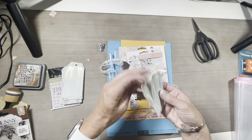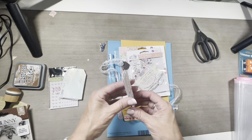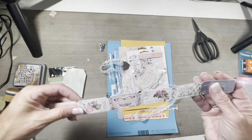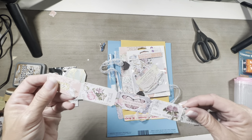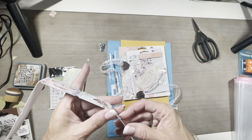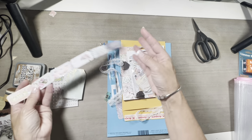It looks like we got a total of 12 different tags — wow, look at that, beautiful! Then we've got some tickets. Oh, these are so pretty. And those are super thick. Those are beautiful. I guess they're just that thick — wow, those are really pretty.